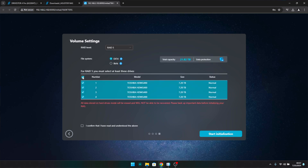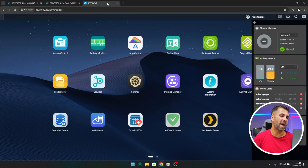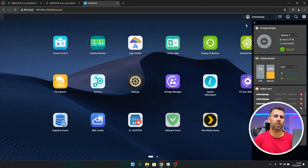Once powered on, there is an initialization process required on any NAS unit. Asus Store has really friendly software and in no time the NAS is ready. I did everything manually — there is an automatic option, but manually I'm able to select all the settings I want, and it's still very easy. We just select a few options and near the end we select the RAID mode. In this case I'm using RAID 5, which we'll check on the dashboard in a moment.